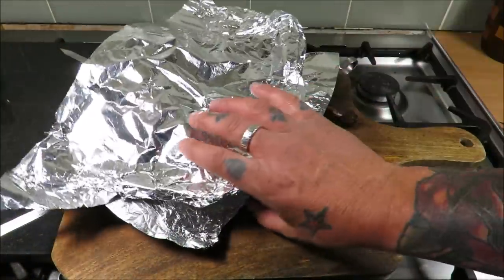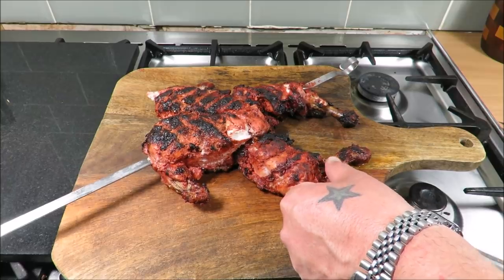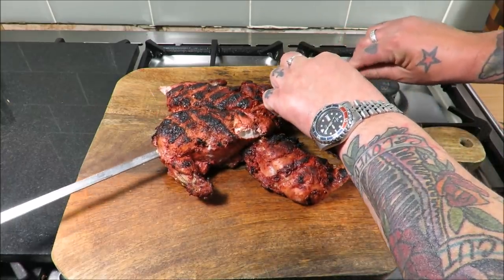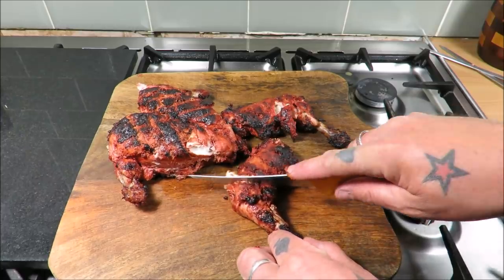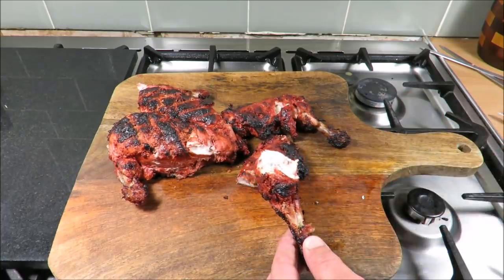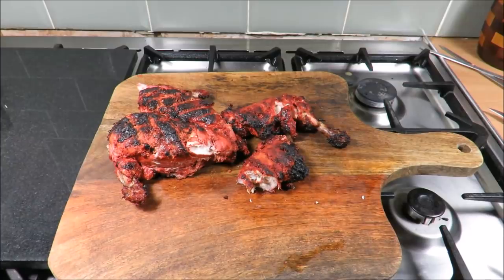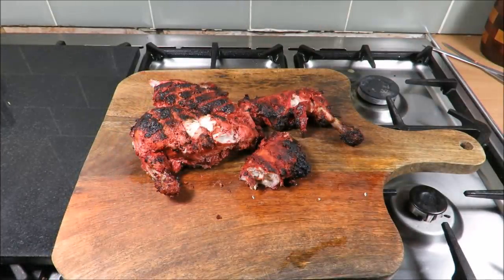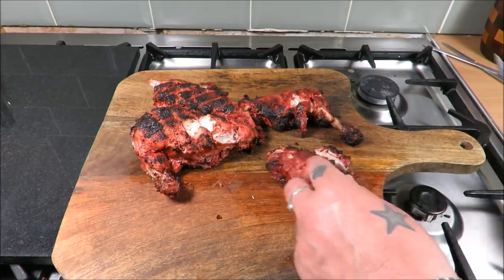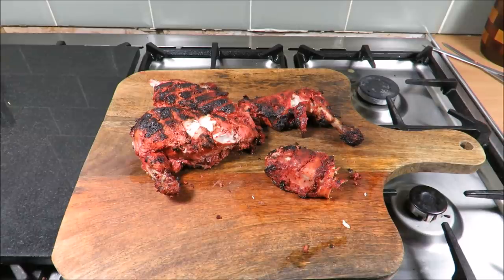We've had it resting off the barbie — doesn't it look superb? By all means if you don't want to do it on the barbecue, do it in the oven, or do it in the oven and finish it on the barbecue just to get that lovely char. Obviously put this with rice, have it in naan bread, make a wrap, pizza bread, lettuce, mayo — whatever you desire, just give it a go.